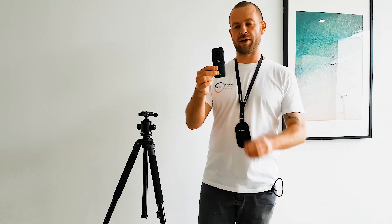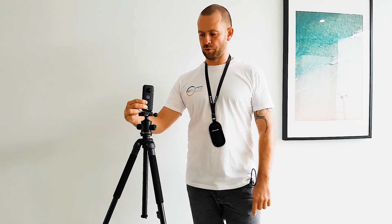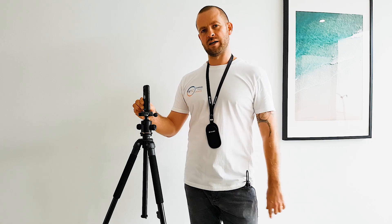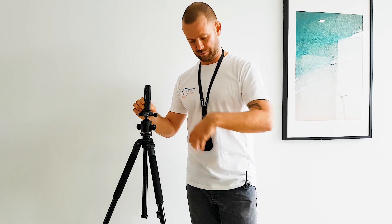The second thing to know is how to properly put any of the 360 cameras on top of the tripod. With the Insta360 ONE X or any taller cameras, you can just directly screw them on top of the tripod, because the lens is high enough above the base of the tripod so that you will not see the tripod in the VTC system when you look down. We'll come back to this camera in a second.